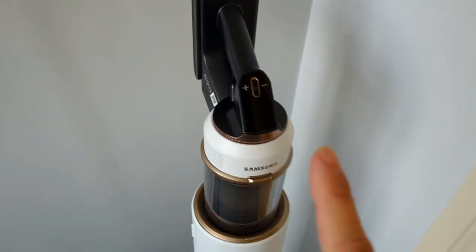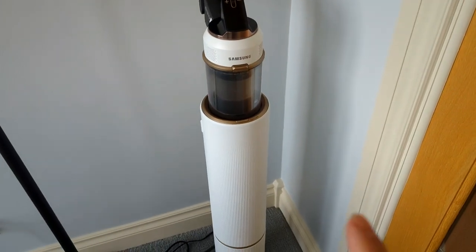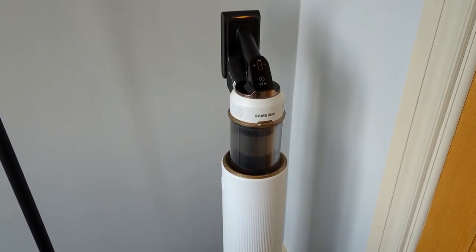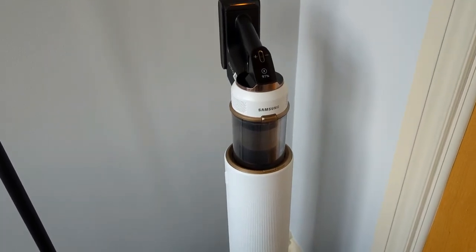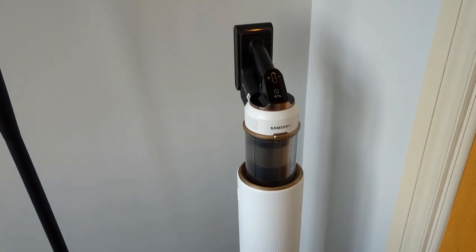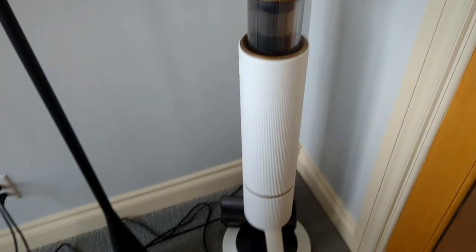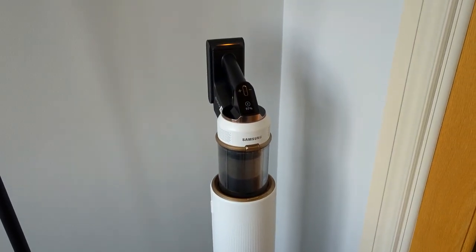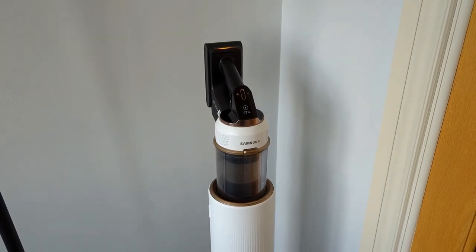Now let's take this vacuum out — I'm going to pause the video here and show you the actual vacuum. If you want to find this on Amazon, we'll put a link in the show notes and in the first pinned comment so you can find all the current pricing. Pricing changes so rapidly I hate to give you a price and have it be wrong. For the actual specs, check out the Amazon listing.